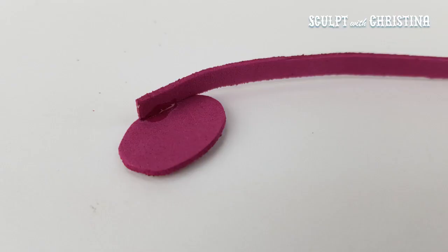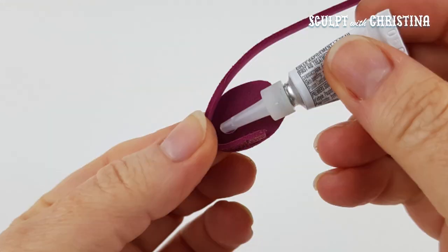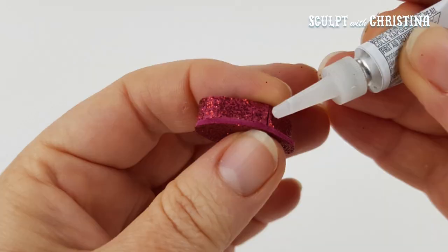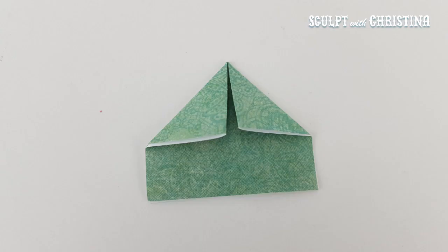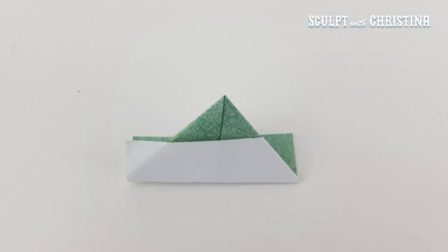I want some matching colors, so I'm using that red glitter foam again to make the seat. And then I made her a paper hat — this is just folding up the paper hat.